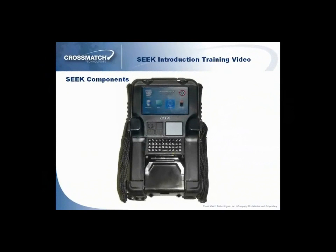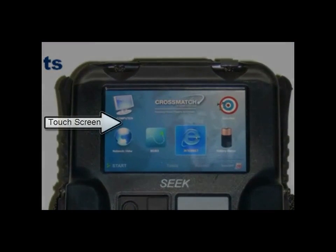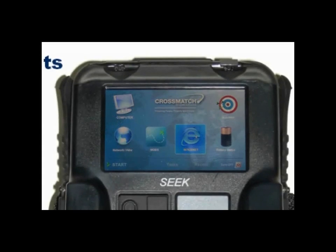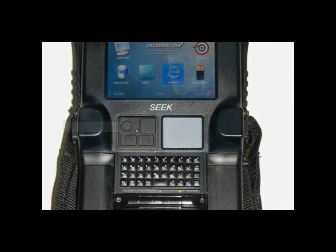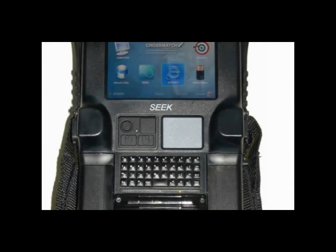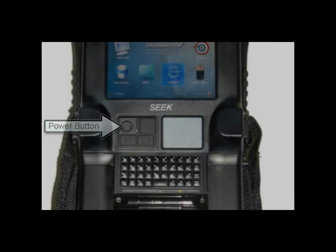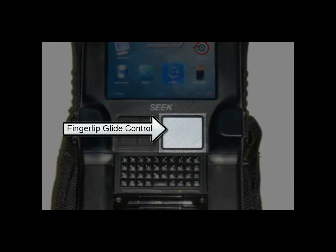The top of the Seek device has components that you will need to be familiar with, such as the touch screen, which can be used by the touch of a finger or the attached stylus. The GPS antenna allows the Seek to record the location of a subject during the enrollment process. The power button turns the device on and off.